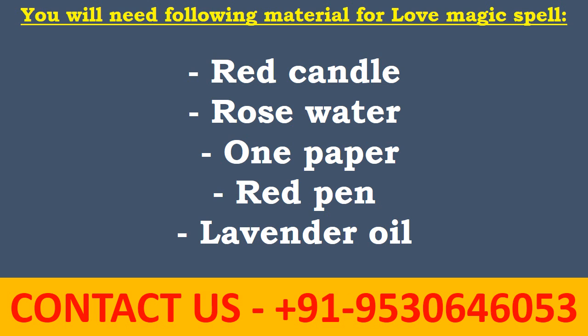You will need the following materials for the love magic spell: first, a red candle; second, rose water; third, one paper; fourth, a red pen; and lavender oil.